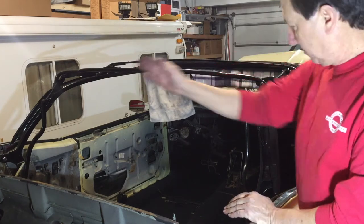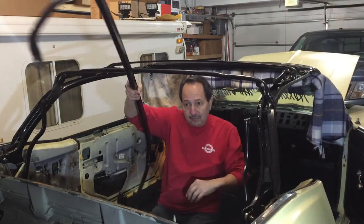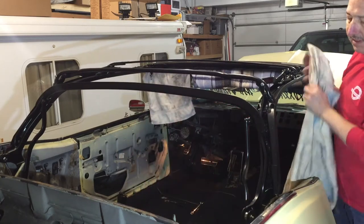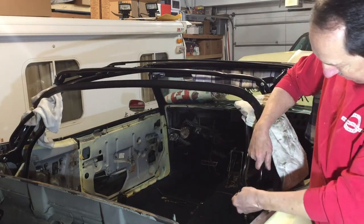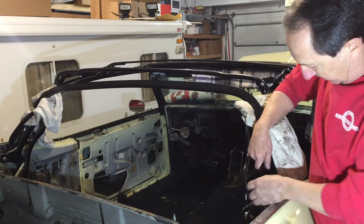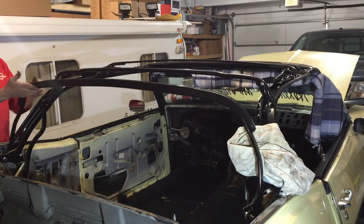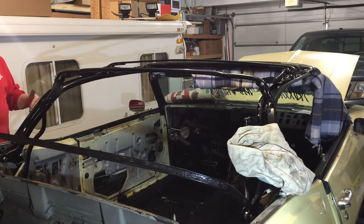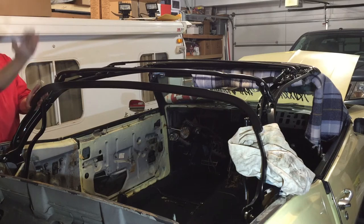That cable will have to be fed into the edges of the top material before everything is attached down. The only bow that's left is this back bow — it pivots on this area. I'll just balance it there and get some rags on it so I don't chip up the paint. It's got another plastic spacer, a spring washer, a regular washer, and a nut. If it's in correctly, this bow should be able to move all the way up and fall all the way back down, giving it the full range of motion when the top goes all the way down and the window folds in.